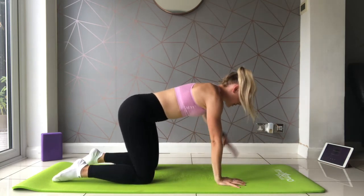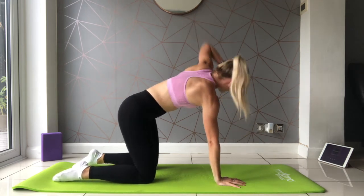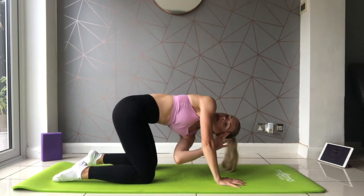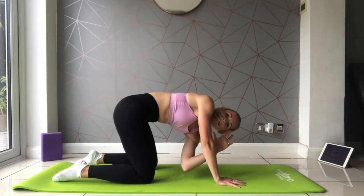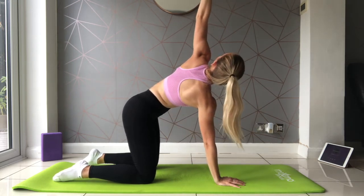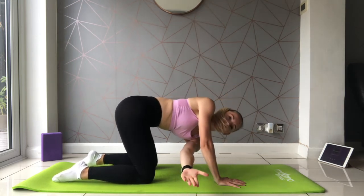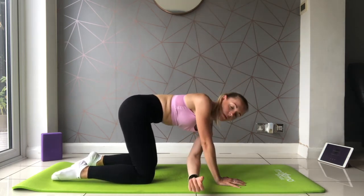Either side, starting hand by the temple, elbow leading and reaching underneath. Open up and reaching underneath. Last, lead with the fingers for a further stretch, reaching through. One more time, open up and reaching through.